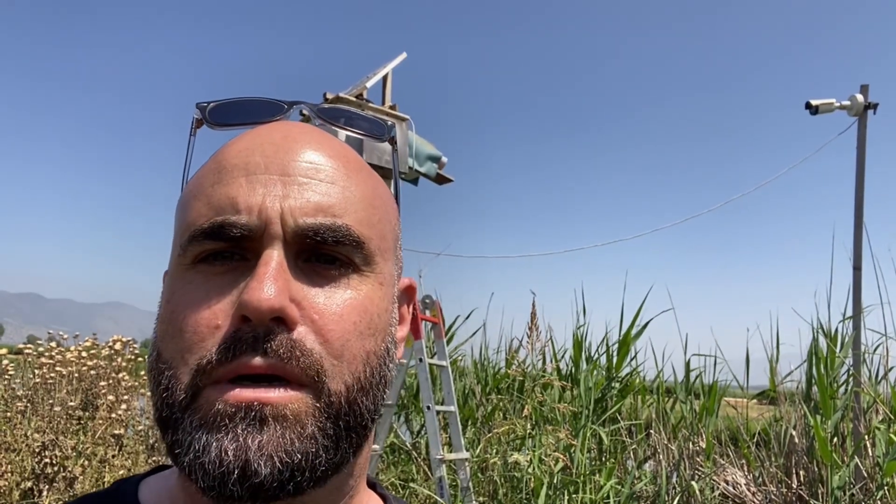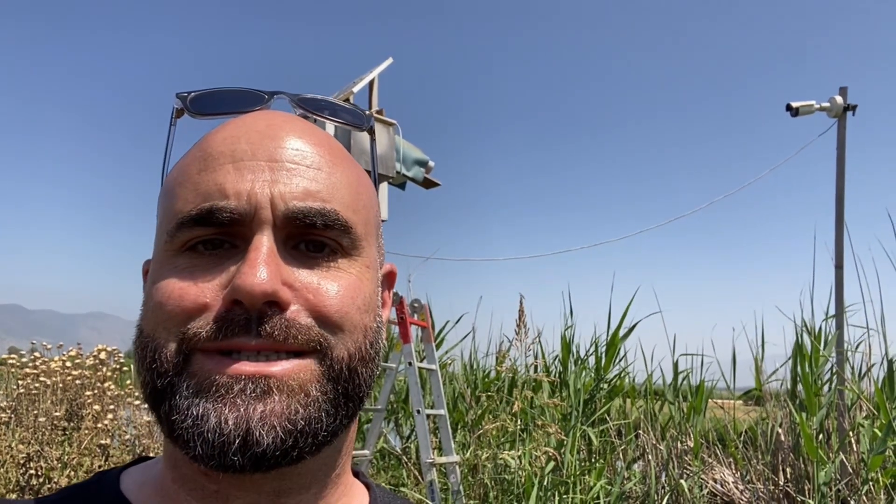Today we have a lot of work. We're going to ring the nestlings, measure and weigh them, clean the box, clean the cameras, maybe fix the porch. Check the data, make sure everything is okay with the data logger. Lots of work to do today. This is Israel Cam No. 4.